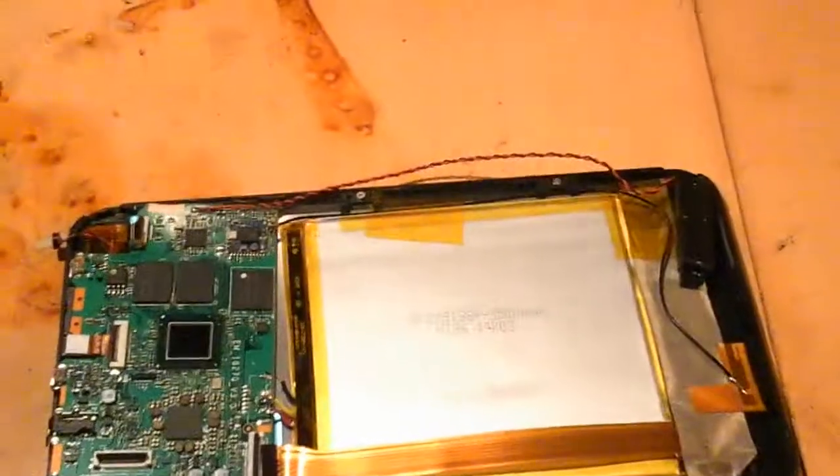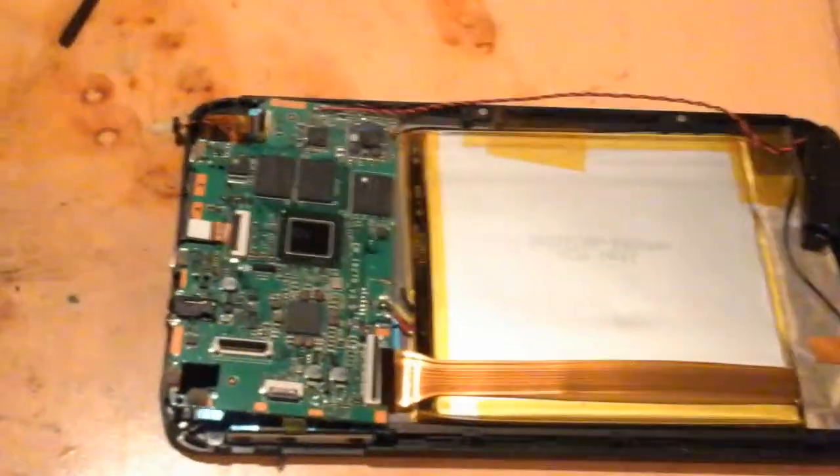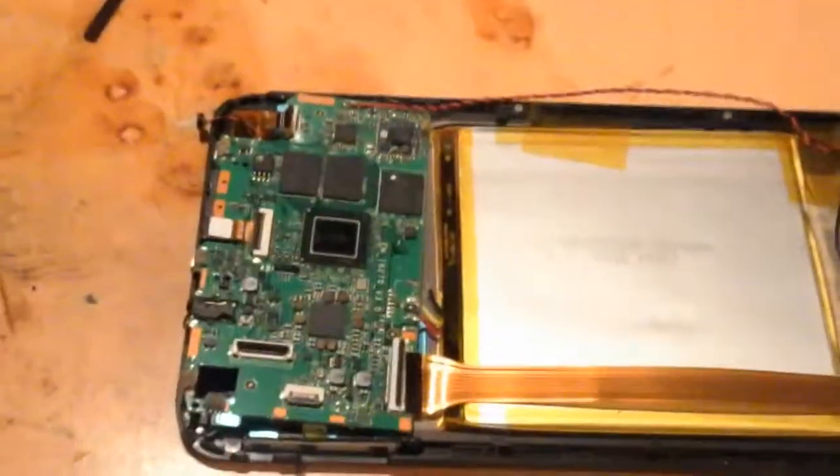It's all screws apart from one item I'll come to. Speaker — screwed in, remove screws, lift out. Main board — screwed in, remove screws, remove connectors, lift out.